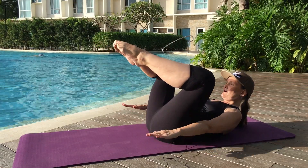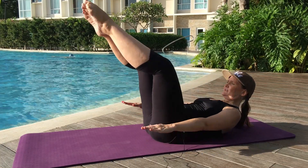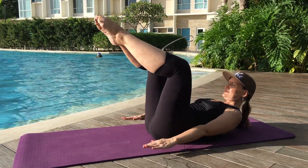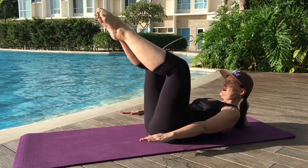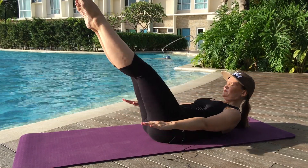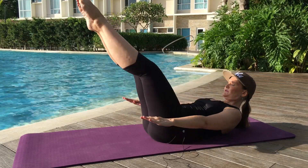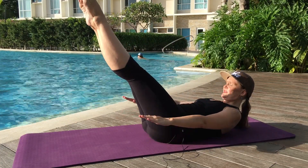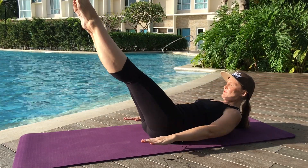Continuing the hundreds — inhale, two, three, four, five. Exhale: two, three, four, fifty. Inhale: two, three, four, five. Exhale: two, three, four. Seventy. Eighty. Ninety — inhale, two, three, four, five. Exhale: two, three, four. One hundred.